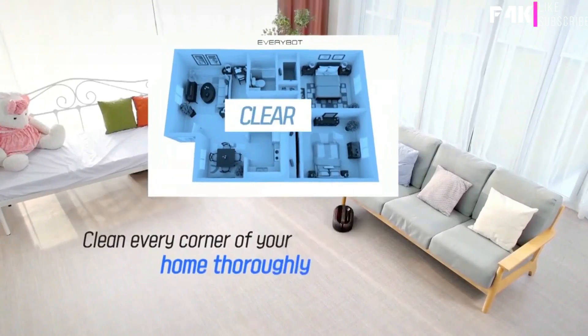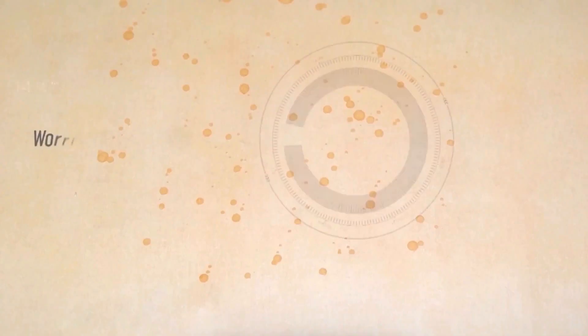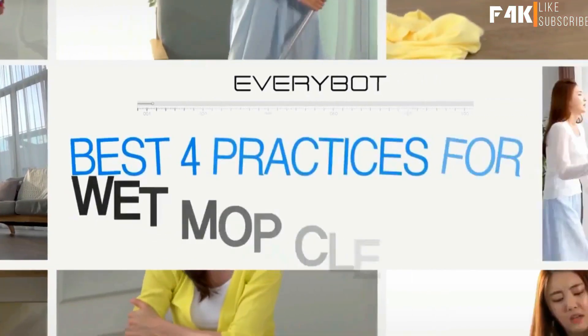Set it down, turn it on, and EveryBot will navigate itself. Worried about dust? No problem. Stains? No big deal. EveryBot's dual-spin mopping technology will banish every last speck of floor grime.